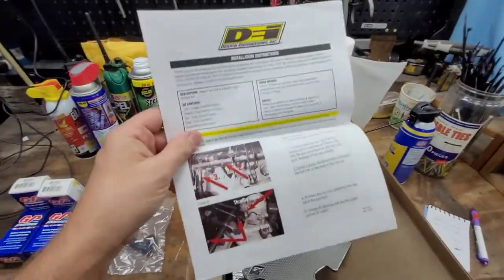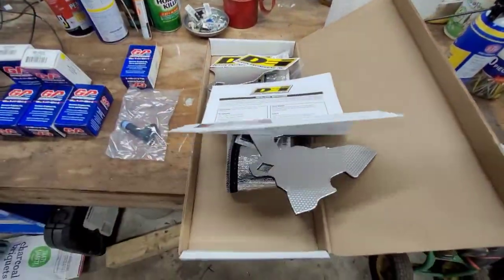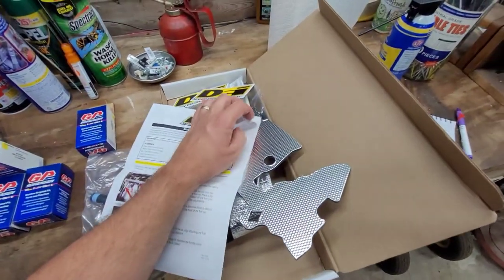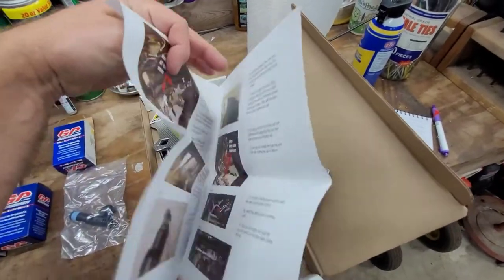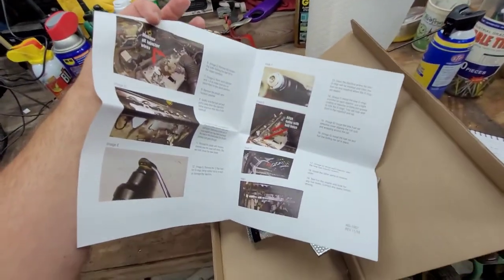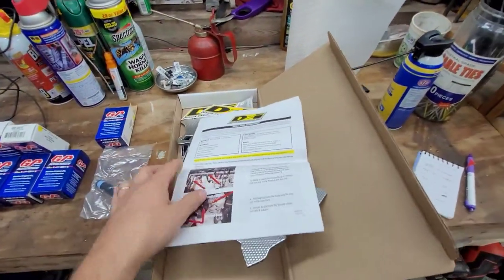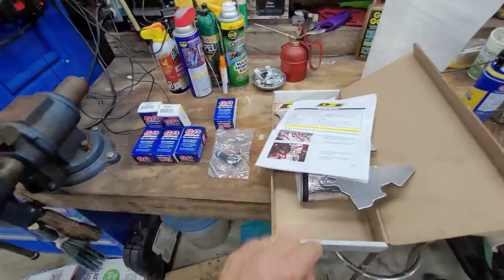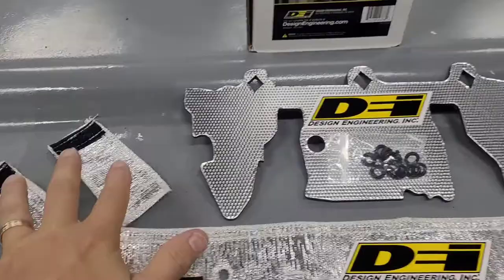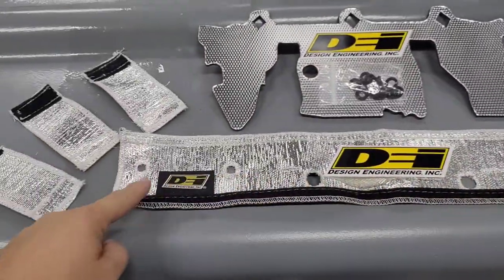You also get some very good installation instructions. I used these step by step on my other XJ and it was pretty much flawless - it's not a hard job at all. You could probably do this in a matter of an hour or two. It's got great pictures and gives you some tips. Here is the heat shield kit all laid out: six fuel injector covers, a fuel injection rail cover, manifold heat shield, and your o-rings.